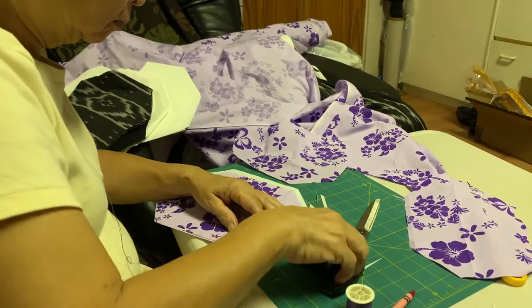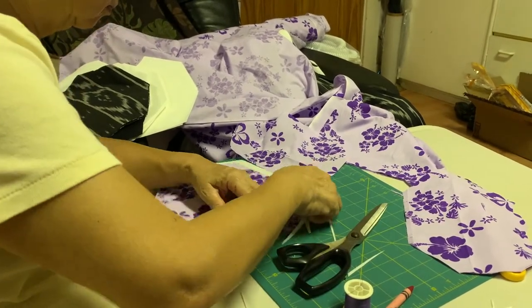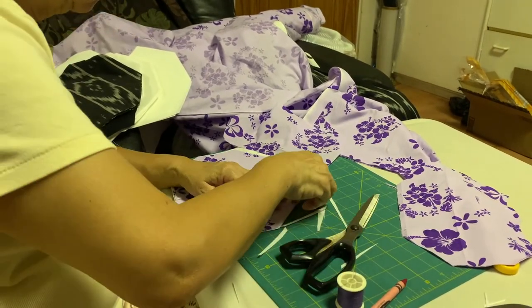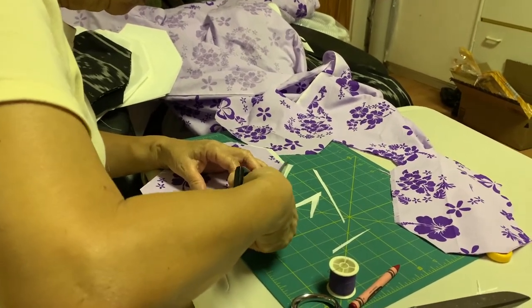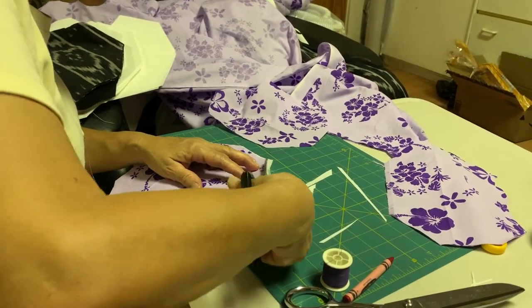The embroidery backing can be found on Amazon. You should look up cutaway medium weight embroidery backing. This is the inner layer that we are using in this video, but we will soon come out with another video explaining the different inner layers you can use. You can also find all of the materials and more information on our website under COVID-19. Our website will be linked below.